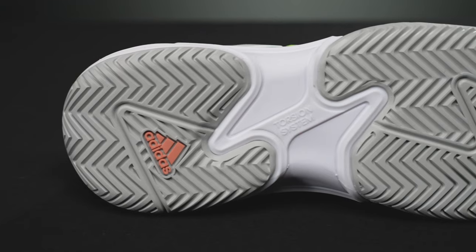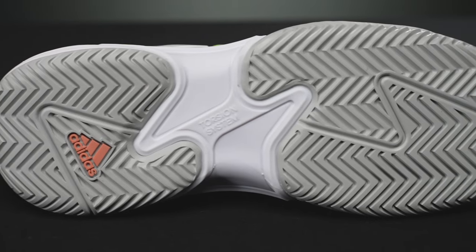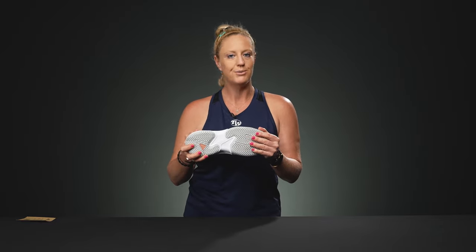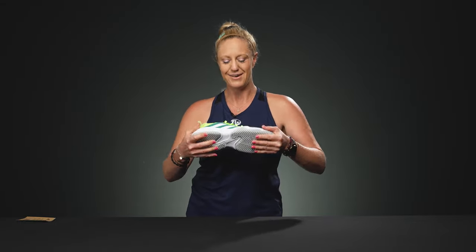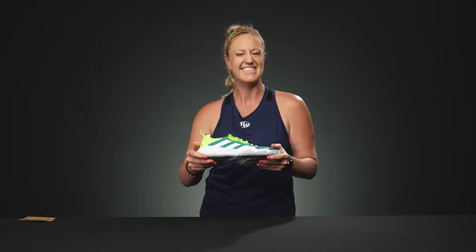As far as the outsole, I have some exciting news: Tennis Warehouse is putting a six-month outsole durability guarantee on this Barricade. So if you are wearing out the shoe in under six months, there will be details on our website so you can let us know — send it back and we'll send you a new pair. This outsole is still going to be one of the most durable options on the market, and now it is backed by a six-month outsole durability guarantee.